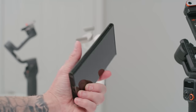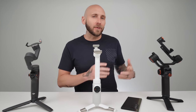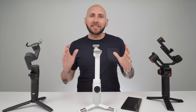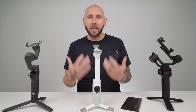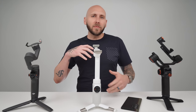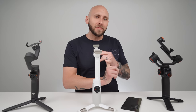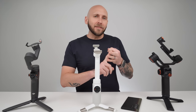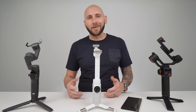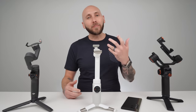I understand that there are many other gimbals on the market, including the Zhiyun Smooth 5S and several others. However, I feel like these three are the leaders in this space and offer something unique. To make this video easier to consume, I'm going to break it up into six different categories, including pricing, design, ease of use, software features, performance, and value. With all of that out of the way, let's go ahead and kick this video off beginning with pricing.